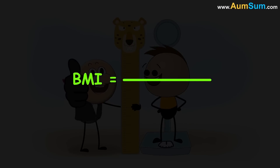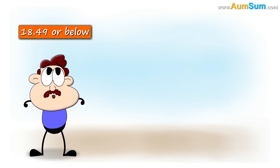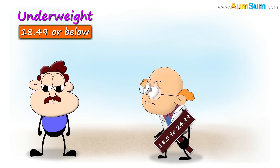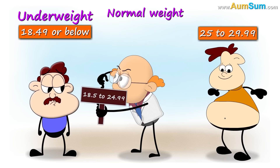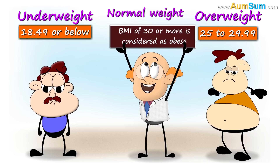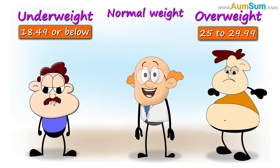BMI is calculated by dividing a person's weight in kilograms by their height in meters squared. A BMI of 18.49 or below indicates that the person is underweight. 18.5 to 24.99 is considered normal weight. 25 to 29.99 is overweight, and a BMI of 30 or more is considered obese. Thus, BMI helps doctors to categorize our overall health.